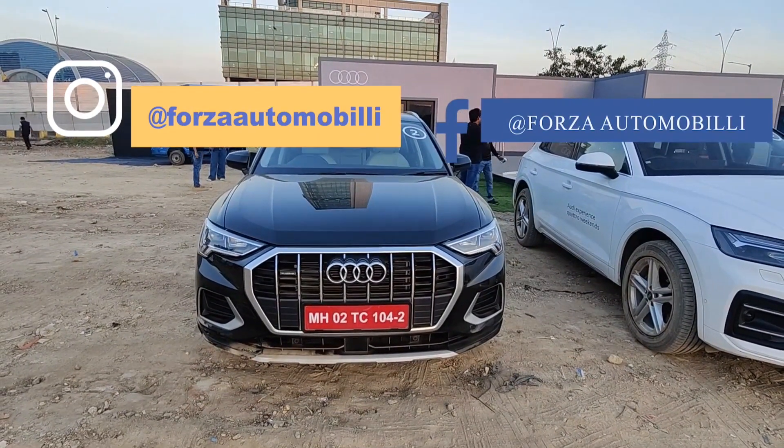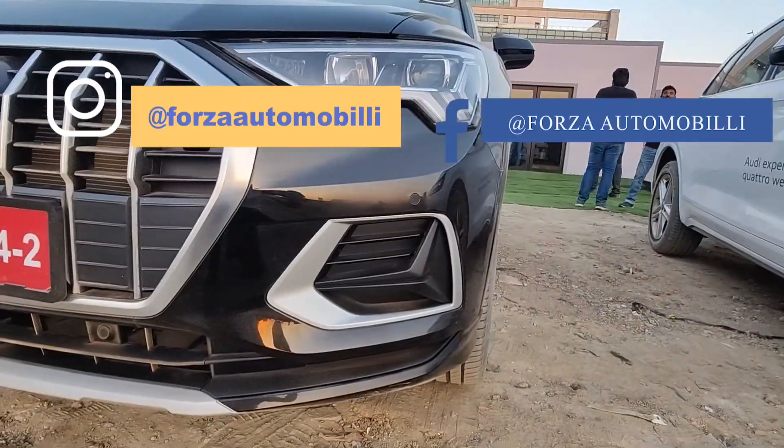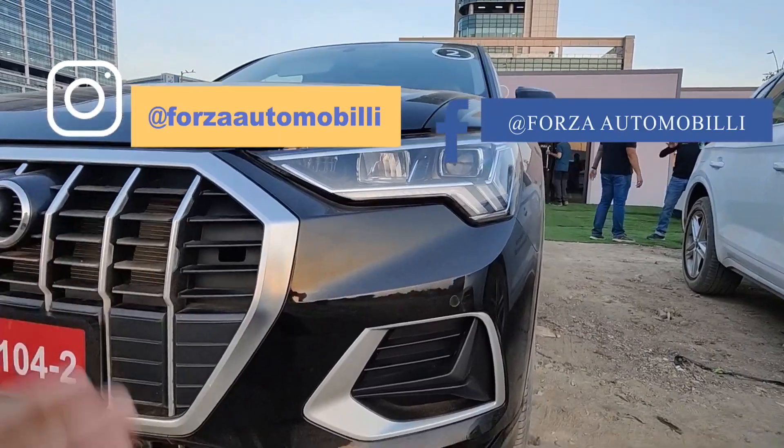It comes with a refreshed, bigger chrome-finish grille. You get the LED headlamps with LED DRLs. There is no fog lamp — the headlamps are probably powerful enough to compensate for that.